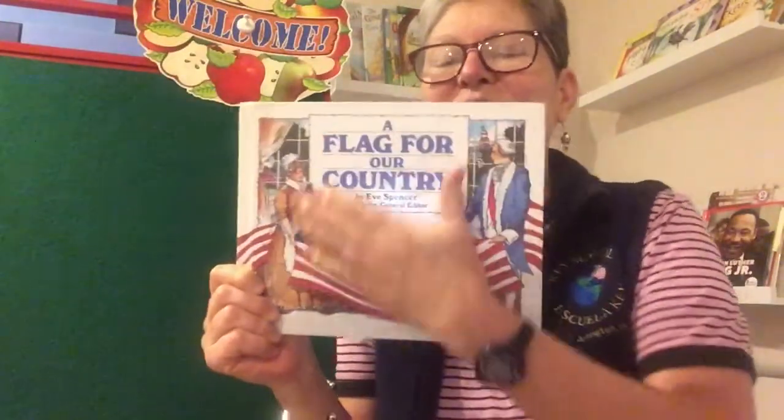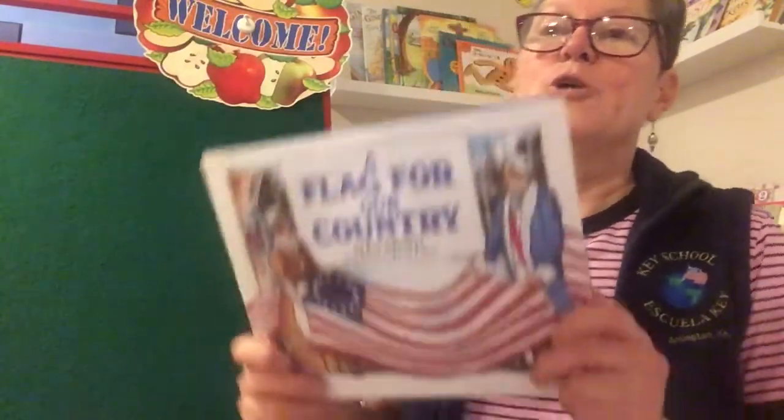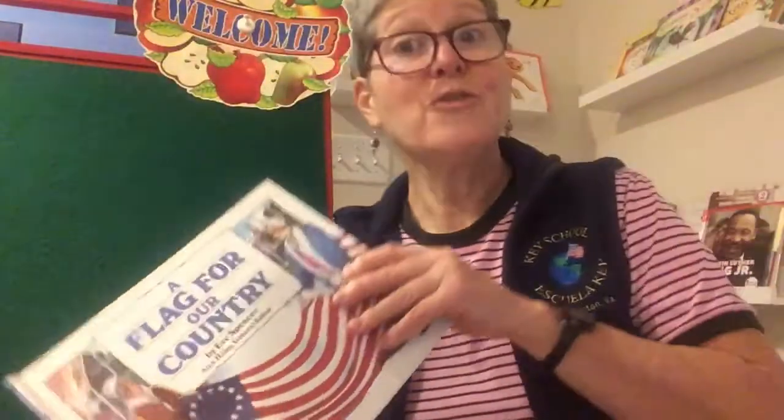This story takes place around the time of the American Revolution. Basically, after settlers came to Jamestown, more and more settlers came. Settlements grew and grew until we had the colony of Virginia, one of the biggest colonies. The colonists, who were ruled over by the King of England, started to feel that the King was treating them unfairly. So they declared their independence and they had to fight for it — not just with their words, but with weapons to get their independence. This is a story about a flag for our new country, the United States of America.